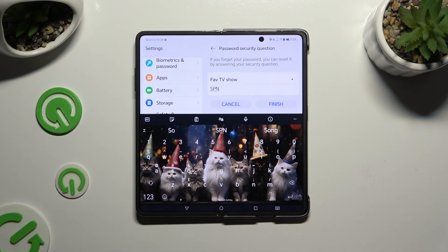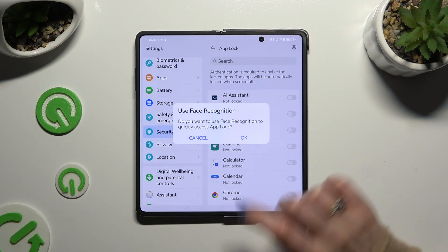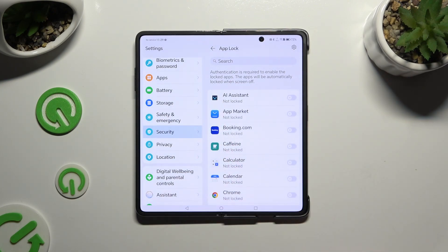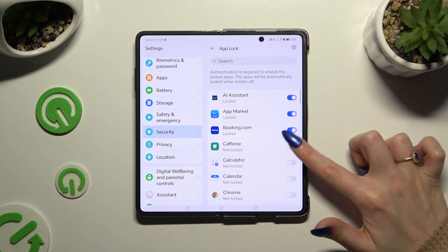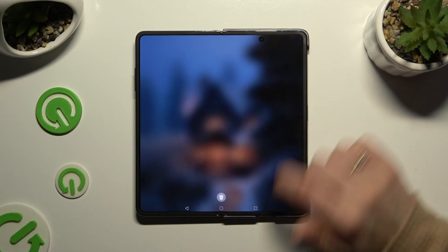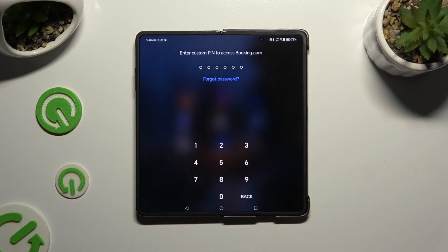When you're ready, hit Finish. To use face recognition to unlock your apps, hit OK in the pop-up. If you don't want to do that, select Cancel. Finally, by clicking on all of the switches next to your apps you can lock them, then simply exit the AppLock section. When I try to tap on any of them, I can see that my custom PIN is now required.